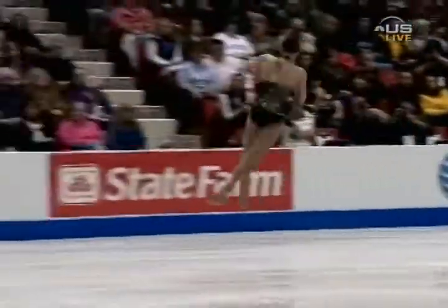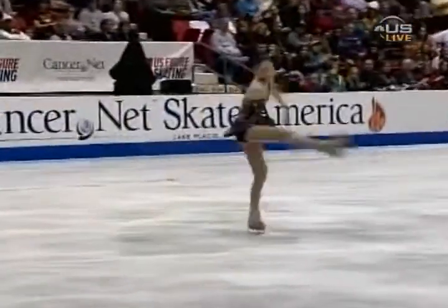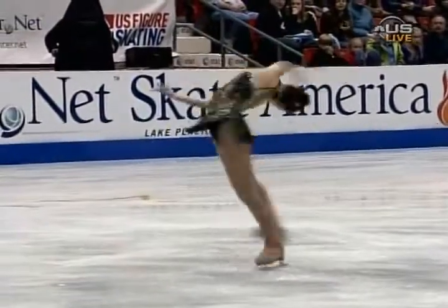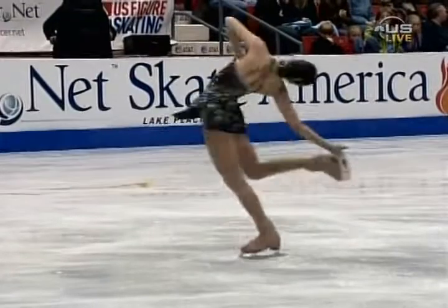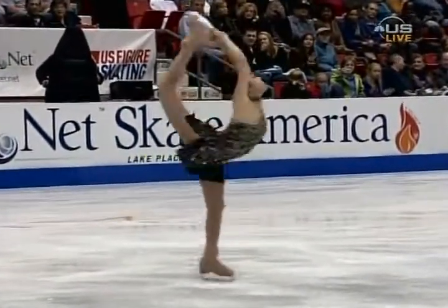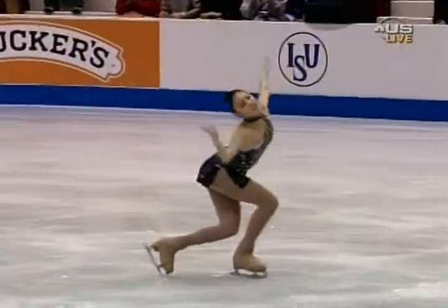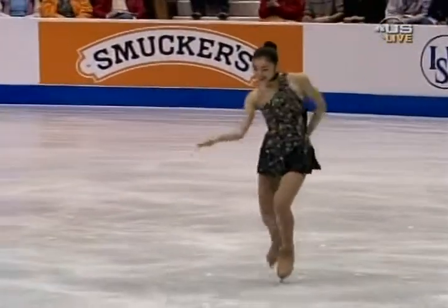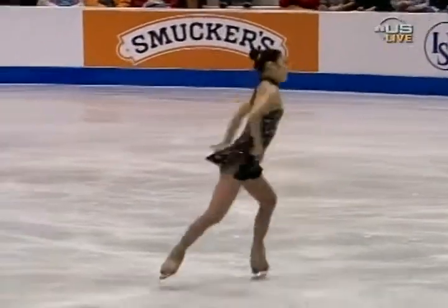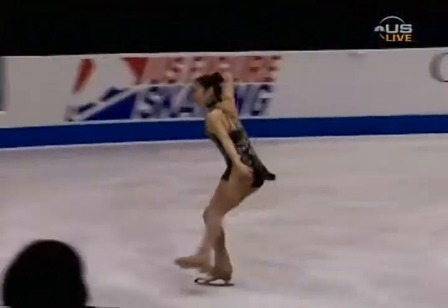Flying into her triple flip. Not even a question. It's just every moment — there's not a moment that goes by where there's not something really cool happening.